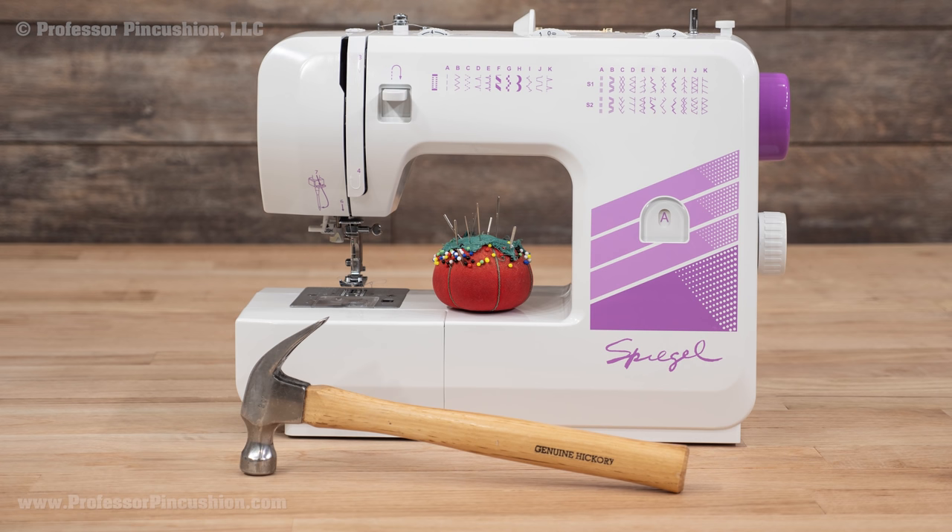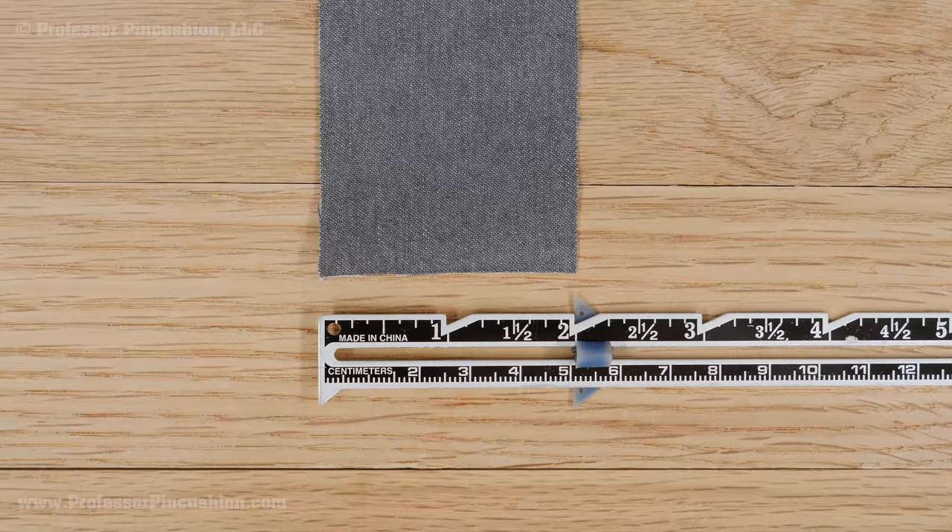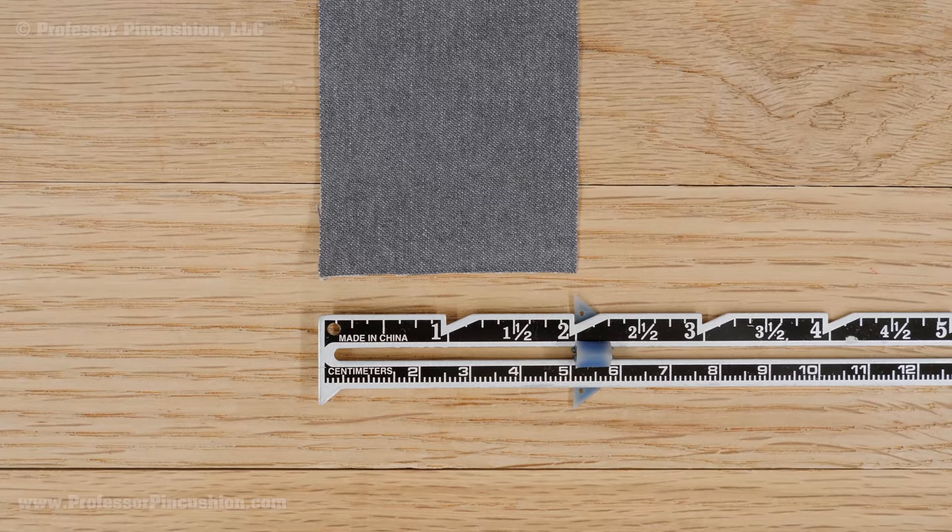In addition to your sewing machine and pins, you'll also need a hammer for installing the buttons. Check the package for the recommended width of the finished strap — my package says for 1 inch straps. Use this information to make your straps accordingly.